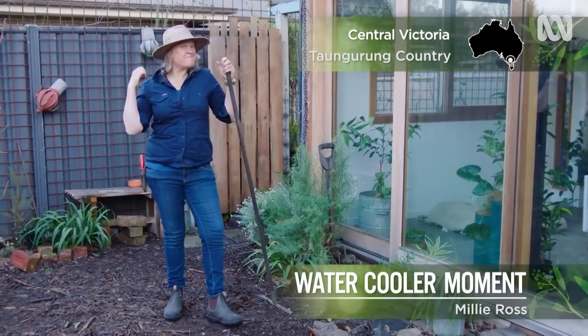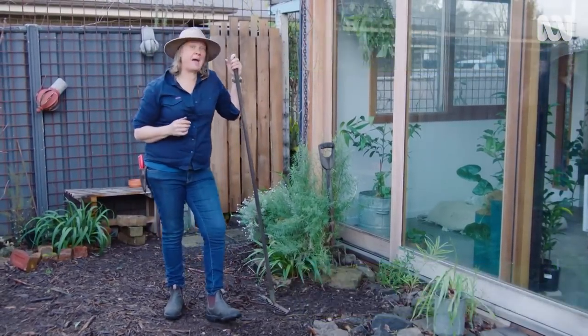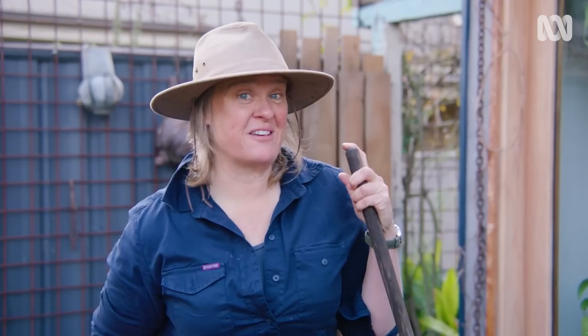Like so many gardeners, I have big ambitions for my little patch. I want to grow food and flowers, and I want to create a space that's really liveable and usable for me and any friends that drop by. But I also want to offer some habitat to any wild visitors that decide to pass through.